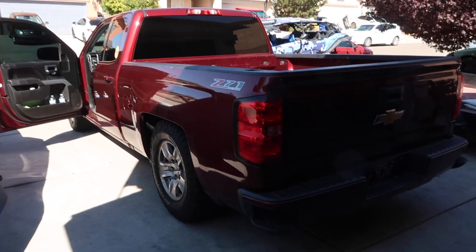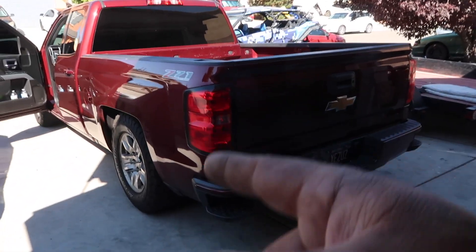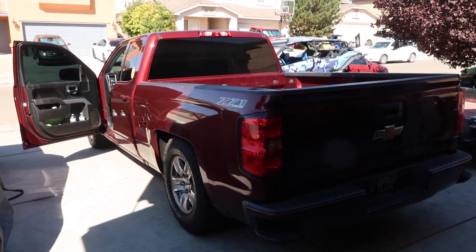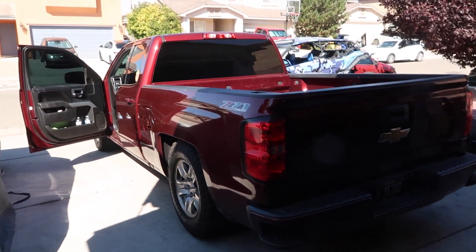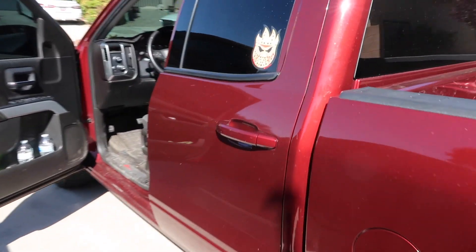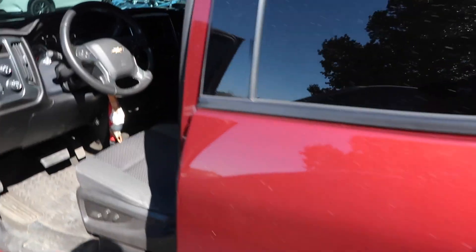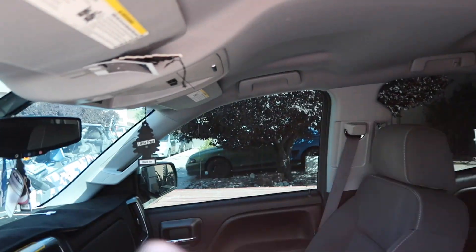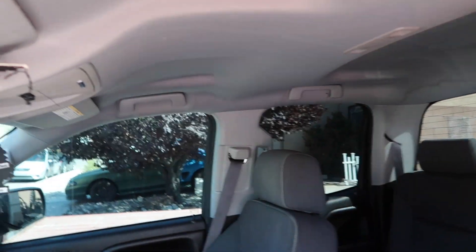The truck was lifted — it had some 22 by 12s which I picked up off of him. It was lifted on a six inch lift, Rough Country. It's actually the smaller crew cab but it's the original GM. Black everything out, with the side pillars — we'll leave those two pillars alone.